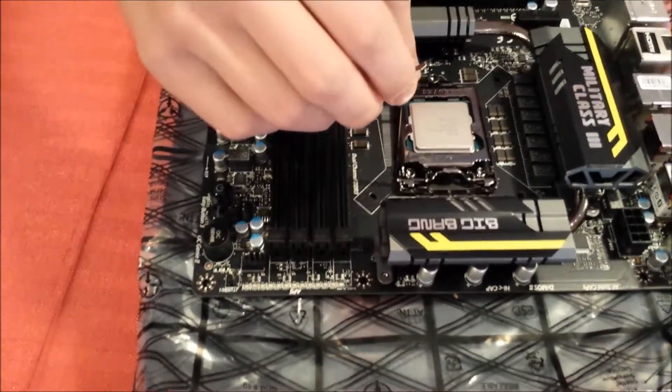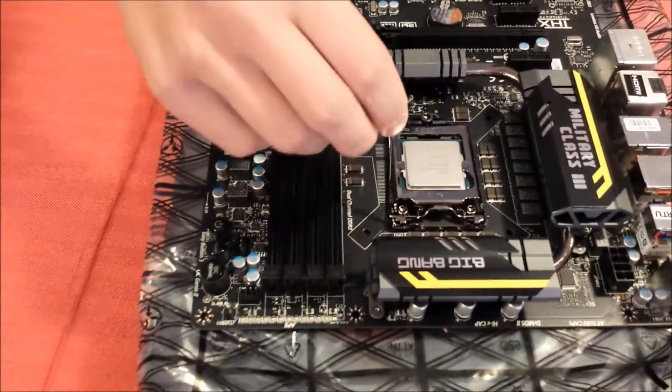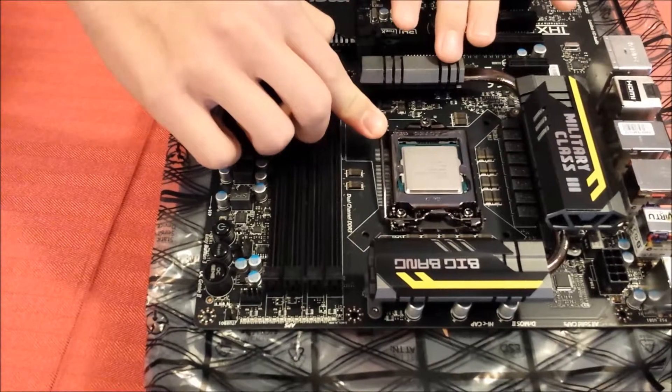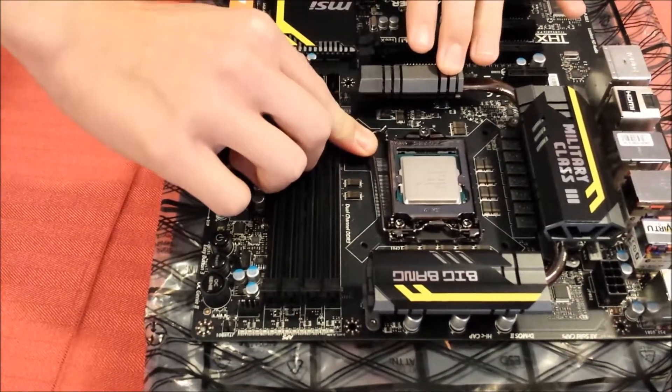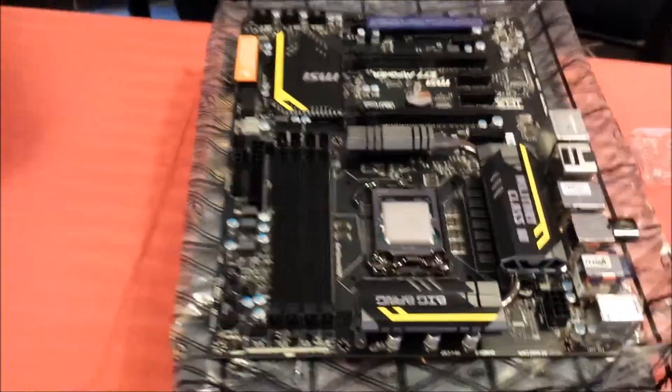Get this bit here going underneath the bolt on the motherboard, then push down with a fair bit of force, pull out, and put it in like that. Then you're all done.